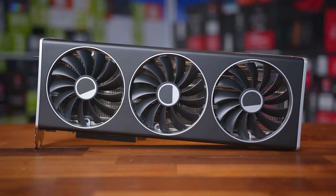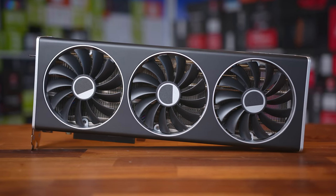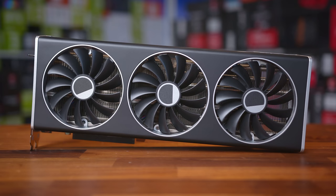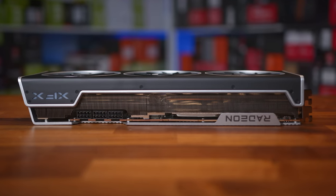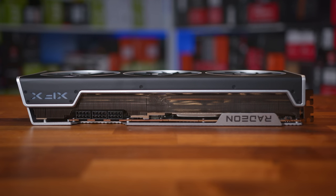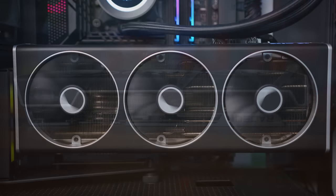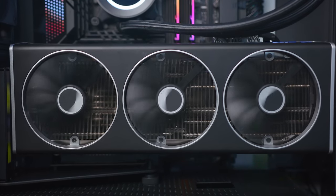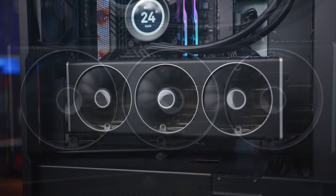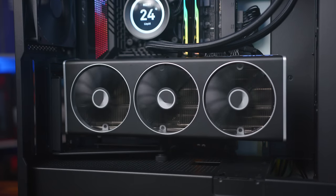So, the XFX 7900 XTX. Right now it's their top-tier model, though it wouldn't surprise me if a waterblock card comes along at a later date in collaboration with EK. We have a big card with a pretty slick design. I've always been a fan of the XFX cards over the last couple of years, because they've ditched the gamer-y aesthetics in favour of looking more workstation-focused, which gives off a premium vibe with minimal LED lighting and none of that RGB nonsense that a lot of people dislike.